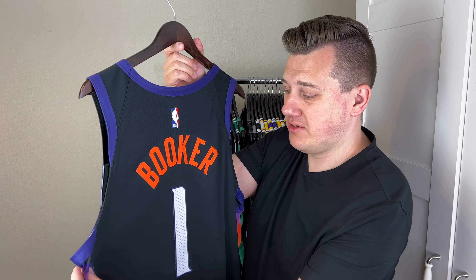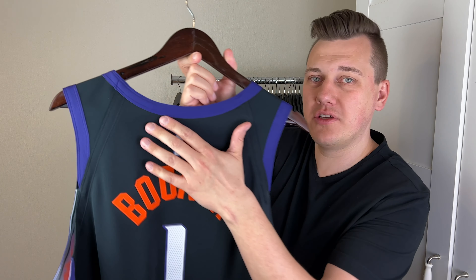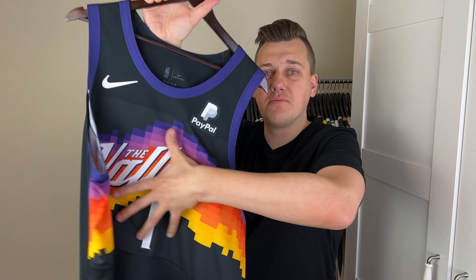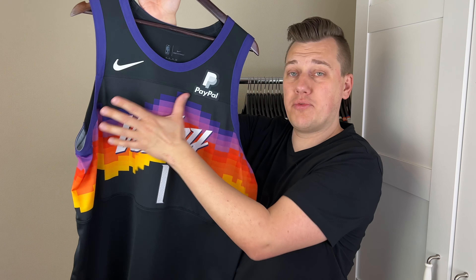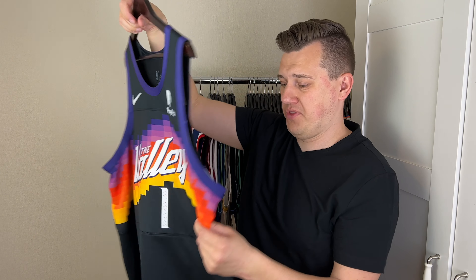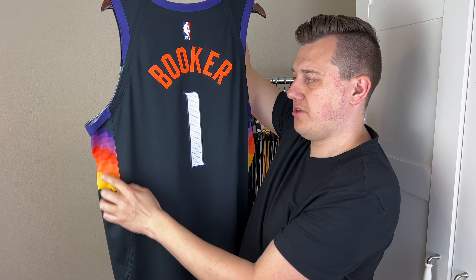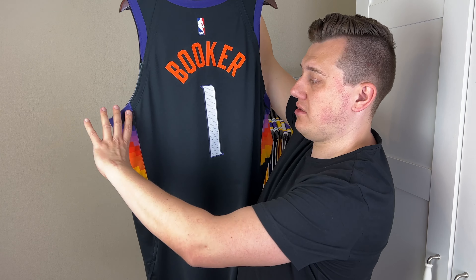I don't know exactly how you can define it. All the material is really different all around the jersey, and this big middle part is stitched separately through the jersey. You can see from both sides these beautiful colors here — the side panel territory.